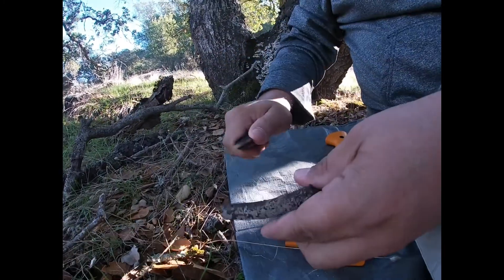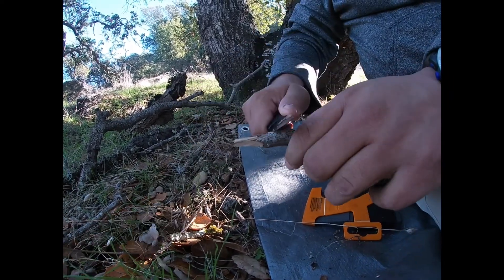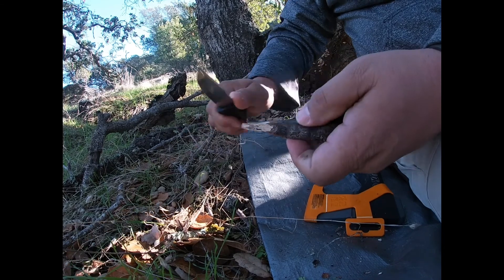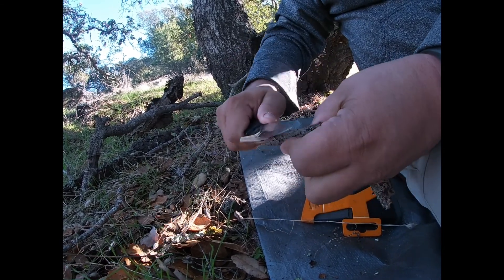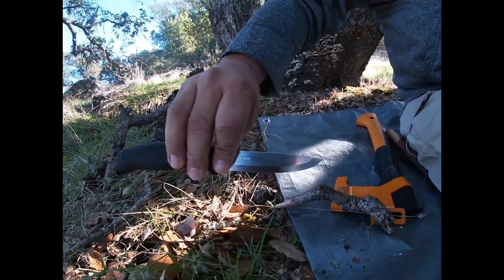El filo no se le va, sigue cortando perfectamente. Un cuchillo bueno, bonito y barato — el Mora Companion.